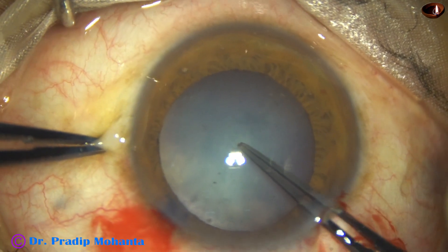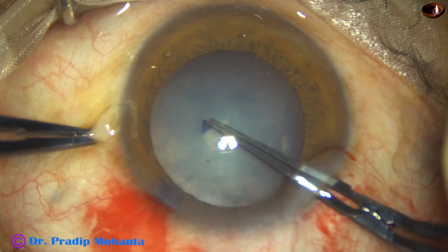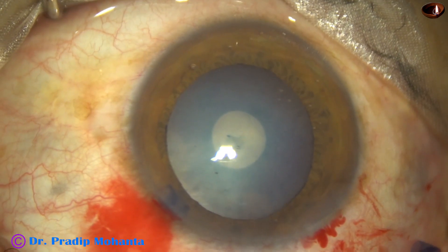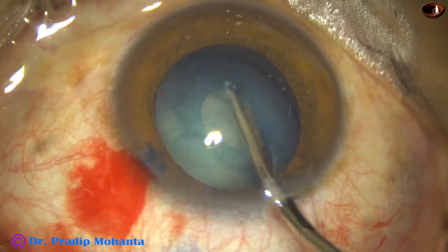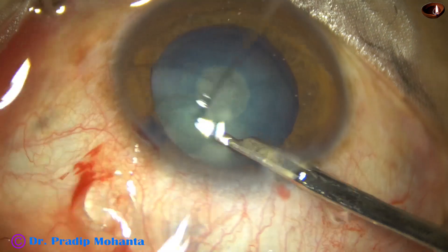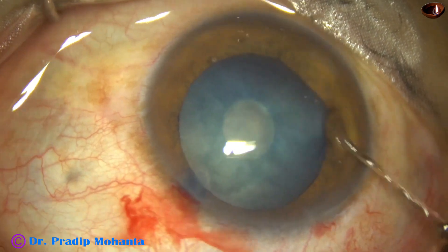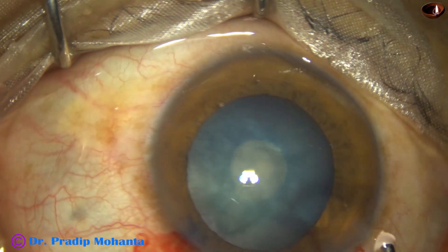My plan is to do a small rhexis first, then do some removal of lens matter to reduce the intralenticular pressure and flatten the anterior capsule, and then enlarge the rhexis. A small rhexis has been done. Now I am using a 23-gauge Simcoe cannula for removal of some lens matter so that convexity of the anterior capsule reduces and intralenticular pressure becomes less. As I inject visco, the anterior capsule will be almost flat.